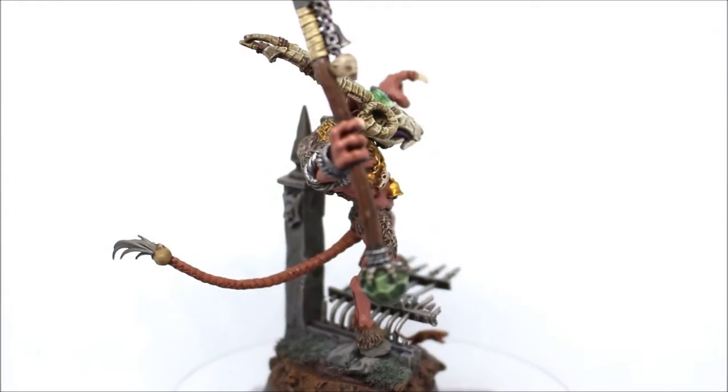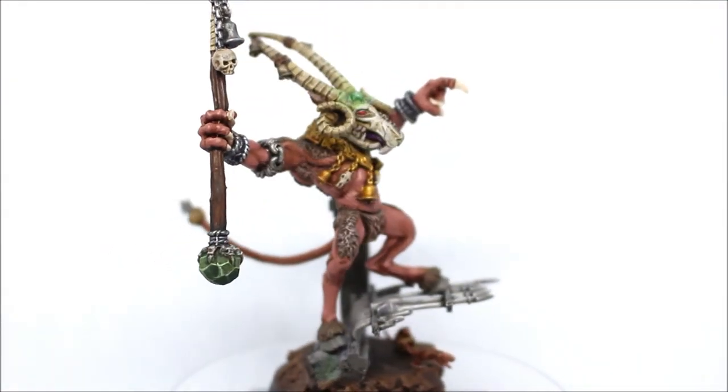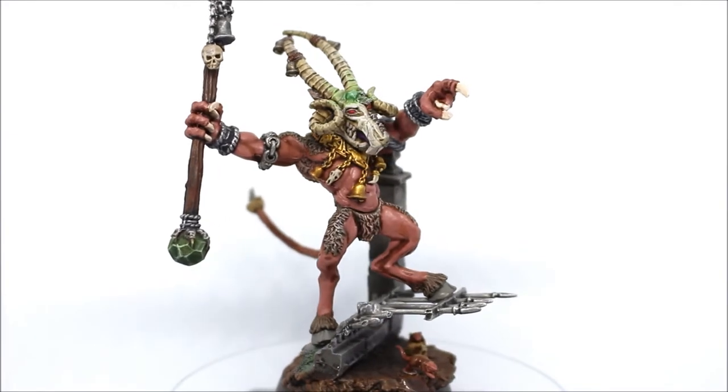Over time it got hard to get this guy on eBay, but I was finally able to get him at a good price and it was the right time. So enough bragging about the guy — let's have a look at him. Here he finally is: my old school metal model Vermin Lord.